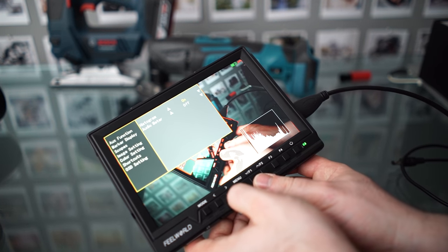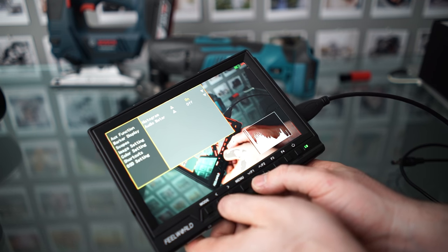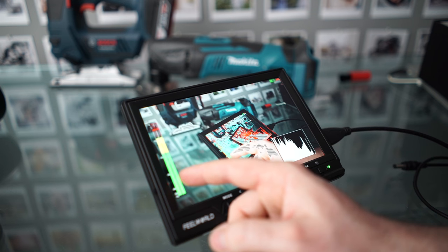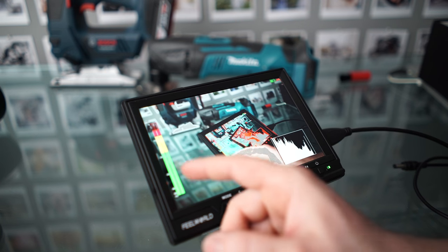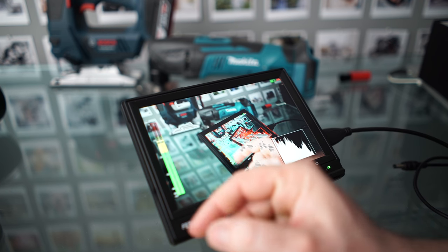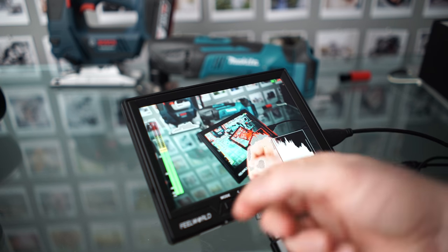Next up we have the scopes. We've got a quite nice histogram for your exposure. And we've got an audio meter — audio levels here are a bit louder than what's shown on the camera's own screen, even though both are listening to the same microphone. I'm not sure if you'll want to rely on this for your audio, but it's a nice thing to have.